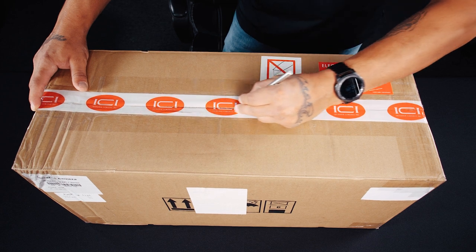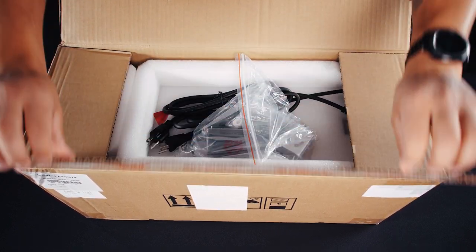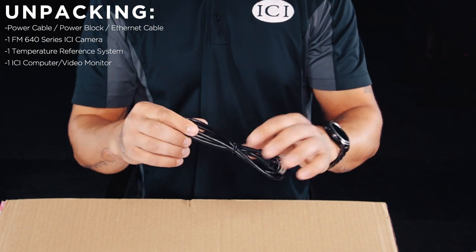Now we are going to carefully unpack your new ICI screening system. Ensure that when you cut the tape you don't cut too deep and cut one of the cables. First we have the power cable.